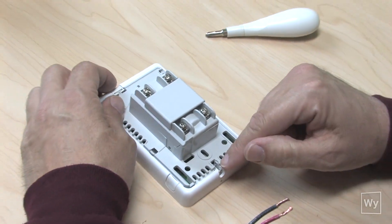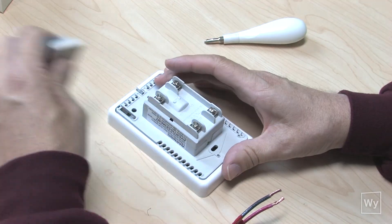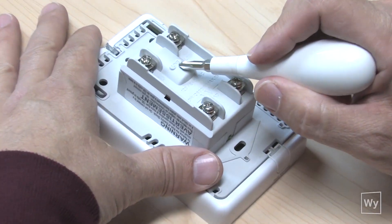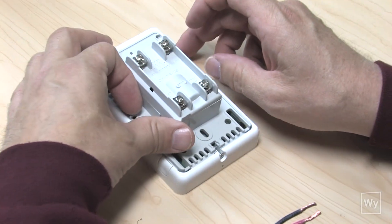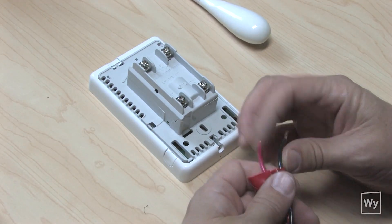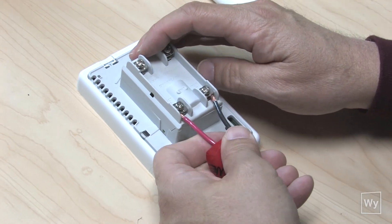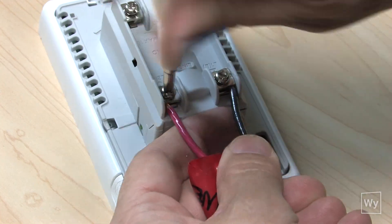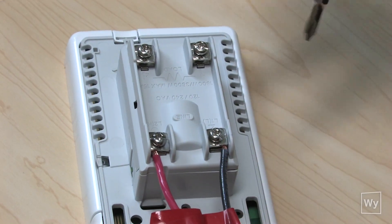We've taken the new unit and we're going to flip it upside down and take off this plastic piece. That's going to show us where the load gets attached and where the line gets attached. I want the line wires to come in here just like so, and I'm going to get the wires snug underneath the metal bracket — so now our line matches line.